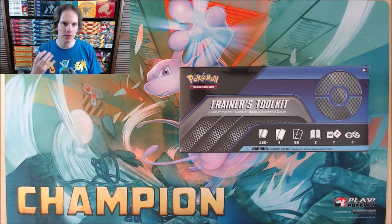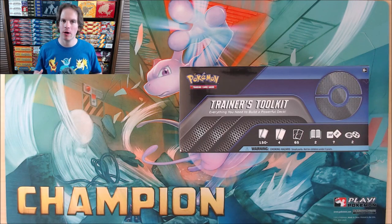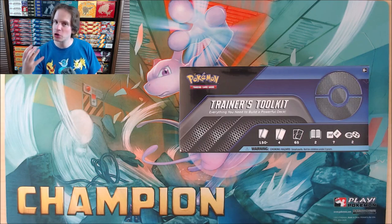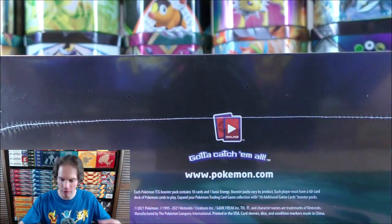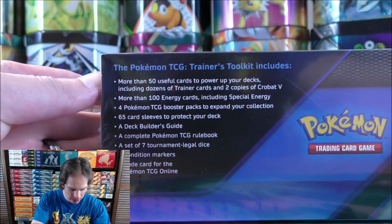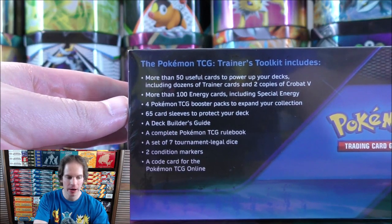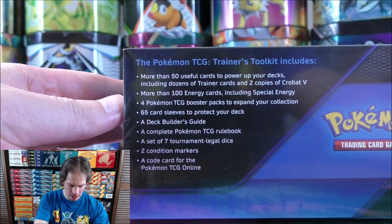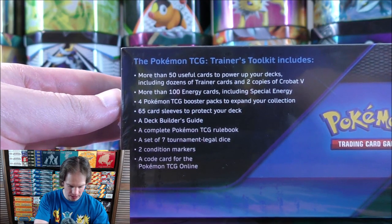On the front of the box, you can see some of the items inside: four booster packs, 50 Trainer cards and other competitive cards, some card sleeves, an online TCG code card, and other items to play the TCG. The Trainer's Toolkit is everything you need to build a powerful deck. I'll flip the camera angle — here's everything inside. I have a playmat I won at a League Cup, as I am a competitive player hoping to get back into it when the standard format rotates at the end of August.